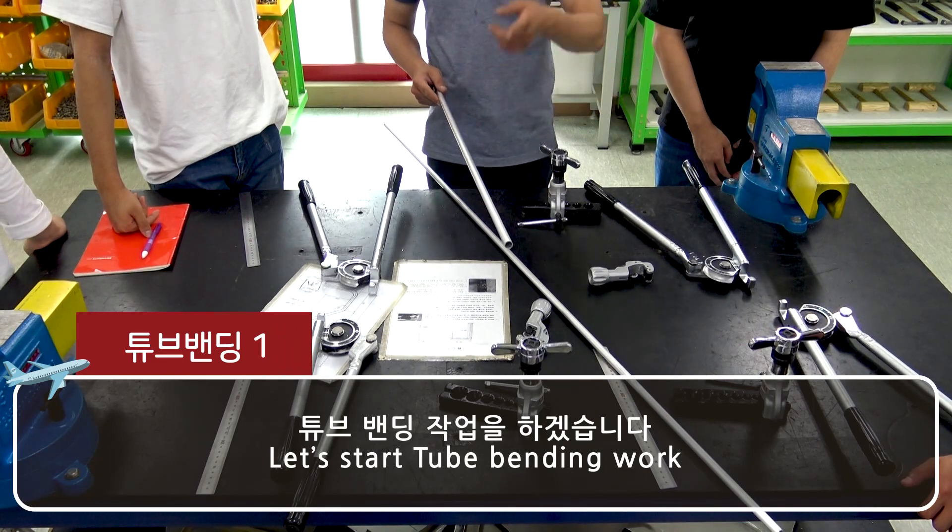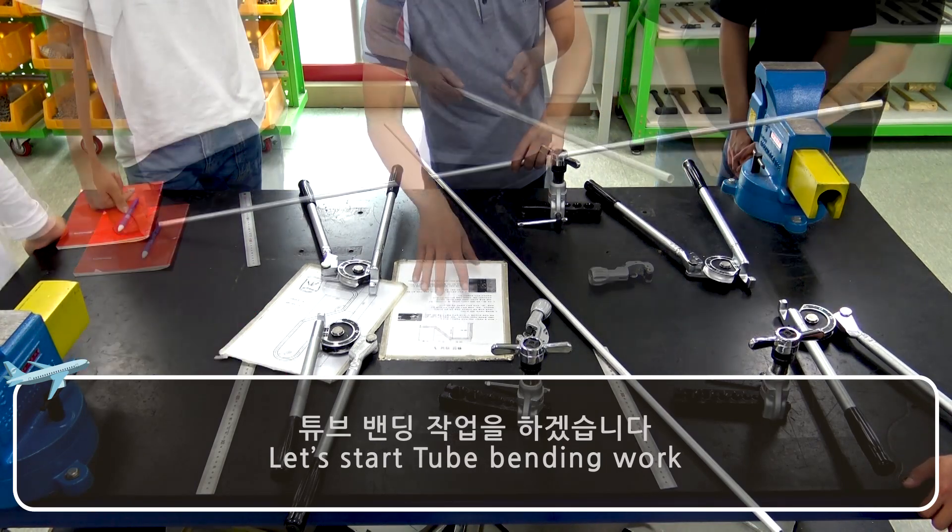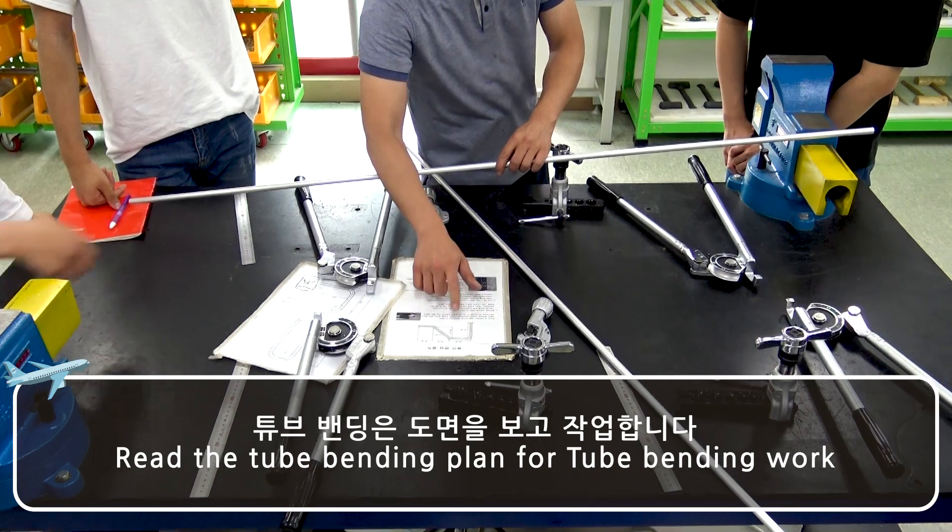Let's start tube bending work. Read the tube bending plan for tube bending work.